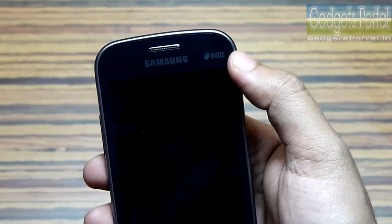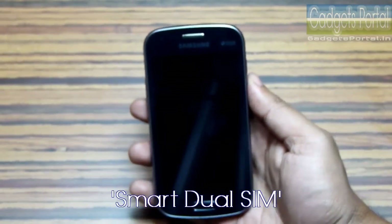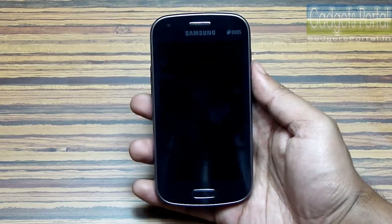There is a Duos logo which means this phone is capable of Samsung's smart dual SIM functionality — that is, you can get calls from SIM 2 even when you are on a call on SIM 1.